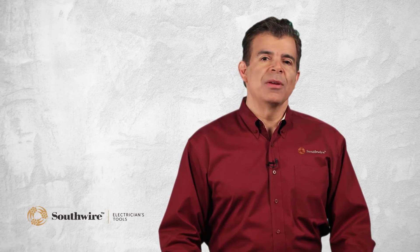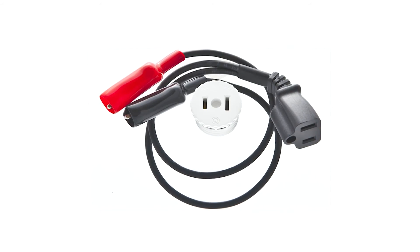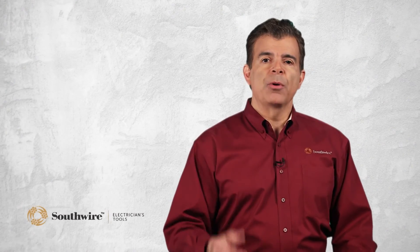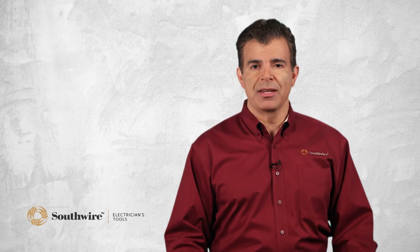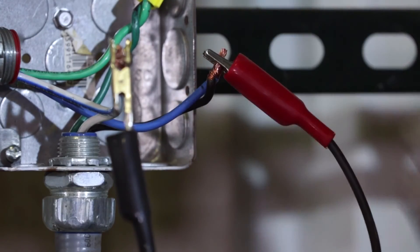The circuit breaker finder can be used on additional circuits by adding Southwire's accessory kit. The kit contains a light socket adapter and alligator clips with power cord. The screw-in adapter is for use with a standard light socket — the adapter is screwed in and the transmitter is plugged into it. The alligator clips allow connection to open wiring and are clipped onto the wires, with the transmitter plugged into the power cord.